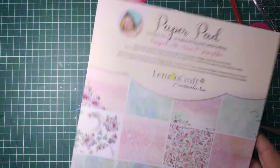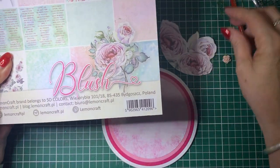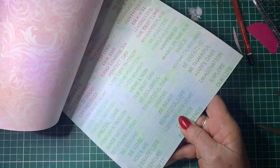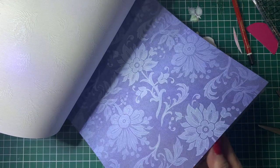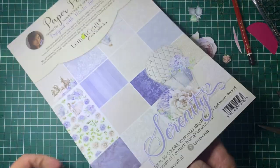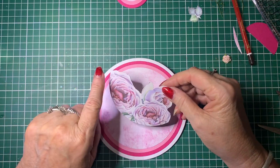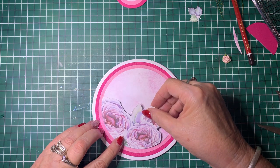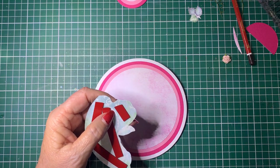Now we're going to decorate it. So what I've done is using this Lemongraft paper pad — I've just gone through and fussy cut out some flowers and some little leaves, and we're going to use that to decorate it. This has got some beautiful papers in here, including a page of sentiments. There's some gorgeous papers in these pads. Using the die, I cut out this piece and then I fussy cut the flowers. I've added double-sided foam on there, and I'm going to attach that to there. For this particular one I just wanted it to have a little bit of dimension.